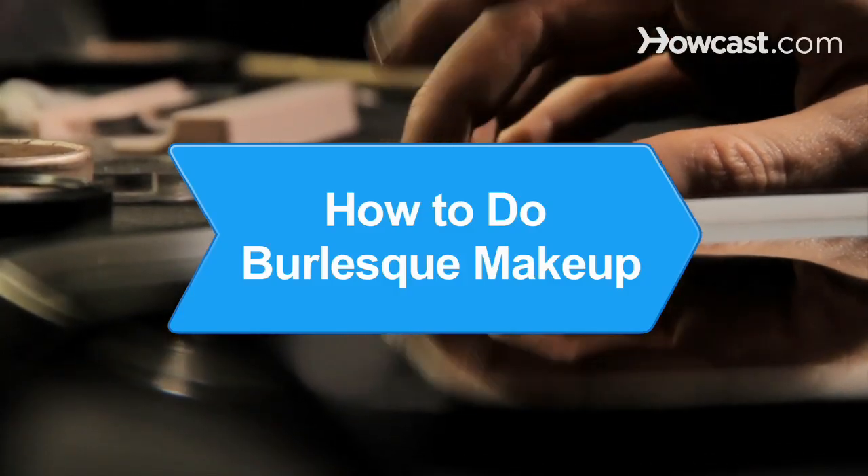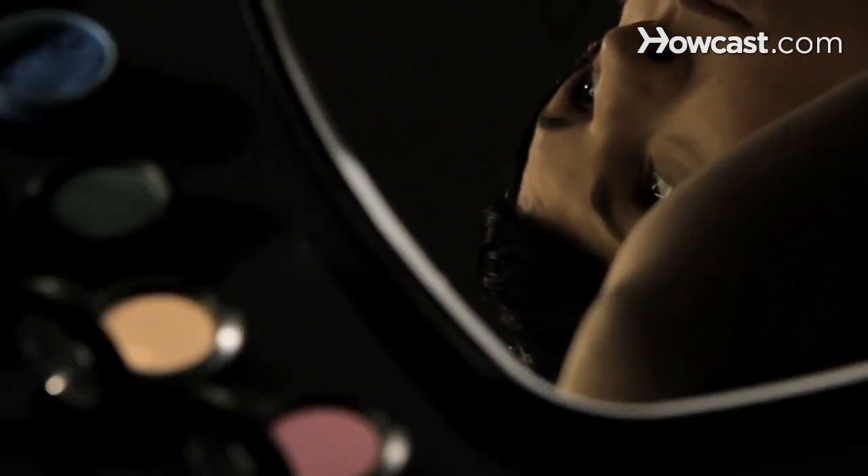How to Do Burlesque Makeup. Before you strut your stuff, you've got to paint your face. Get the look with these makeup tips and tricks.